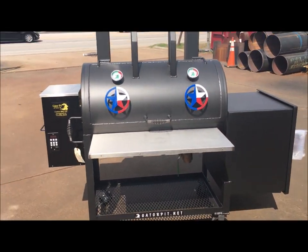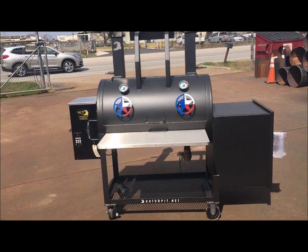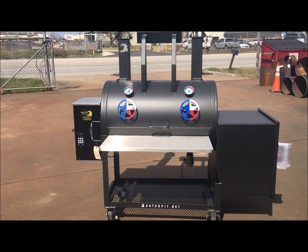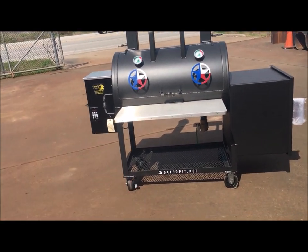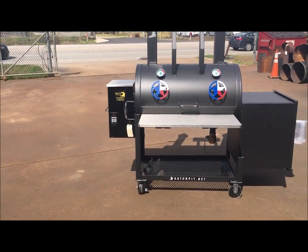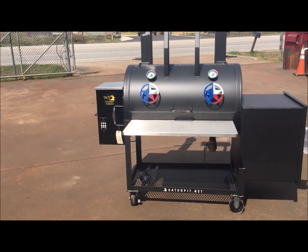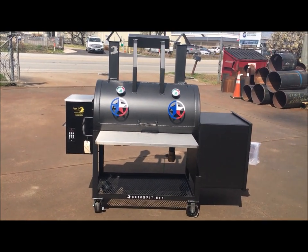It's a pellet grill slash offset stick burner, all-in-one cooker. Texas artwork. The idea is you can cook either way you want depending on what time you have. For example, if I'm going to a ball game or fishing or whatever I'm doing for the day and I want to come home and have cooked brisket or pork butt, I would fire up my pellet grill, put my meat on, set it low and slow, and be gone for the day.